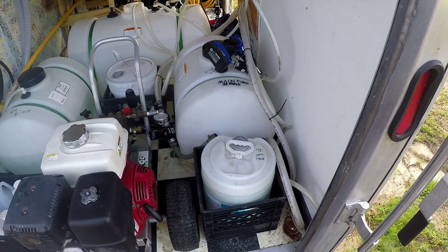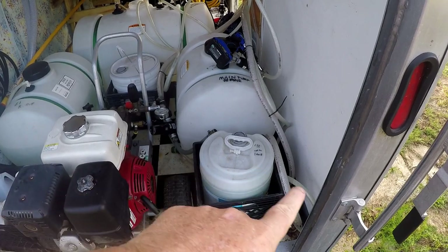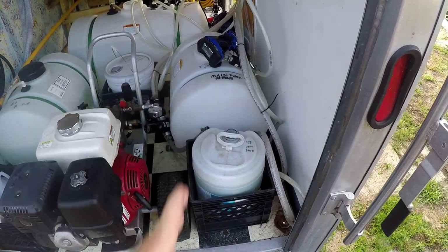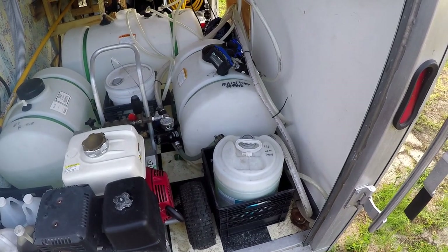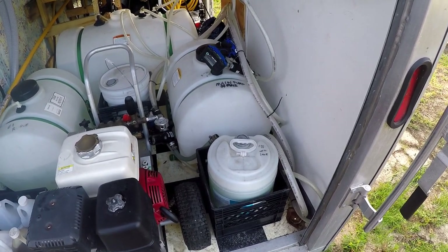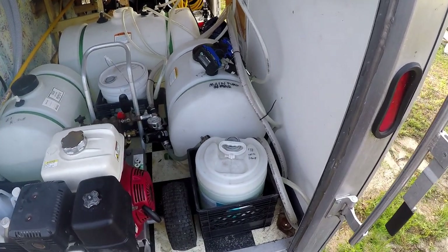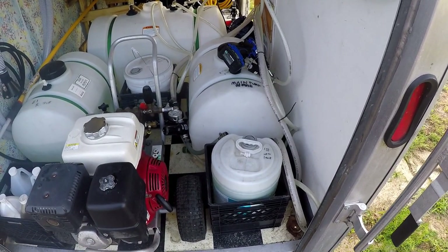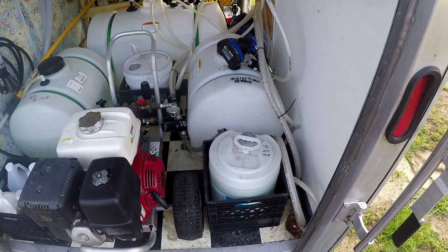Speaking of stuff going all over your trailer, I can't tell you how many times I've seen people try to put one bungee cord around something or one bungee cord over the top of a five-gallon barrel. You're going down the road, things are moving and vibrating, they come loose, that thing flies, hits something, breaks it, and then all your chemical goes all over. It's a really bad idea, guys. Keeping this stuff secure is really paramount.